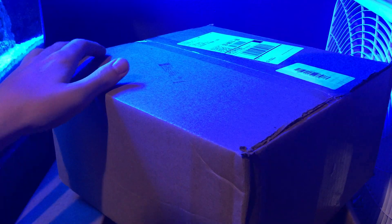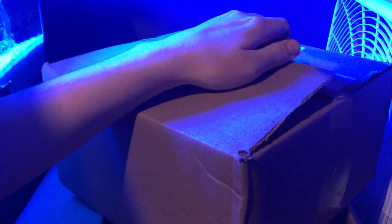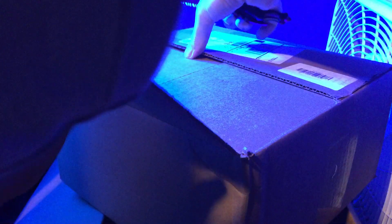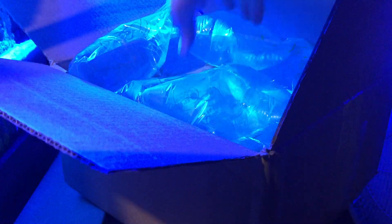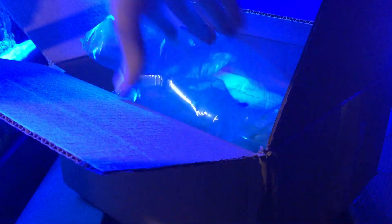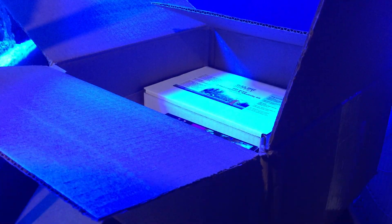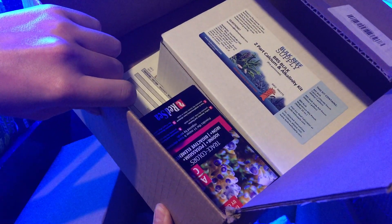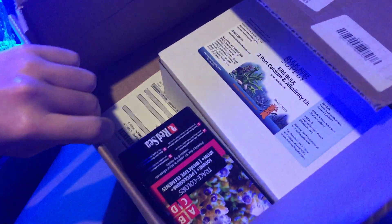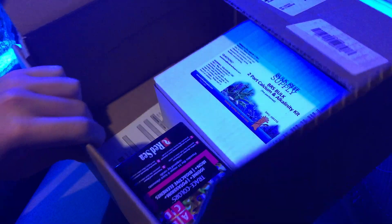Box numero dos. So this is gonna be — oh, more calcium and alkalinity, and then more calcium and alkalinity.